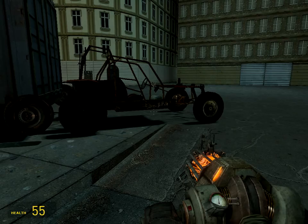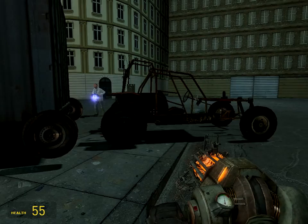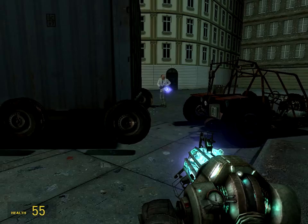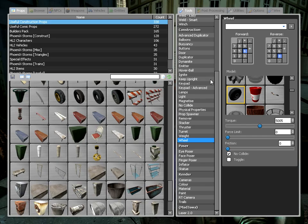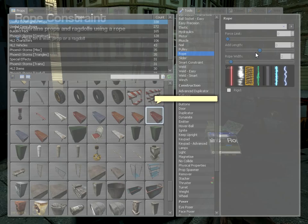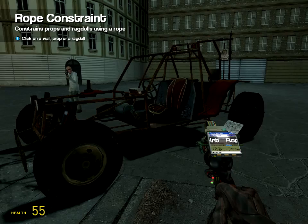Choose whichever side you want and spawn a Jeep right next to it. If you want to use something other than a Jeep that's fine too. Get your physics gun and line it up slightly further from the back, about that distance. Then go to the tools again, get the rope tool, leave the force limit at zero and the length at zero as well. A rope width of tube is adequate.